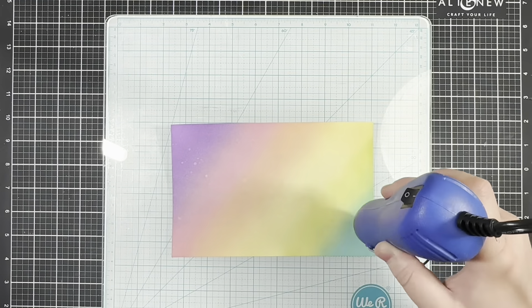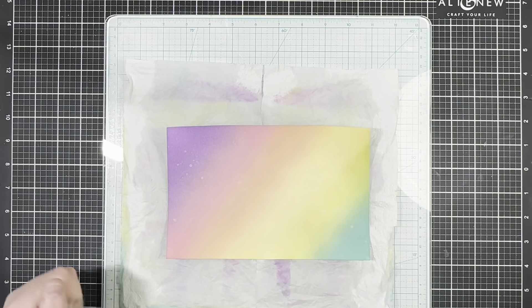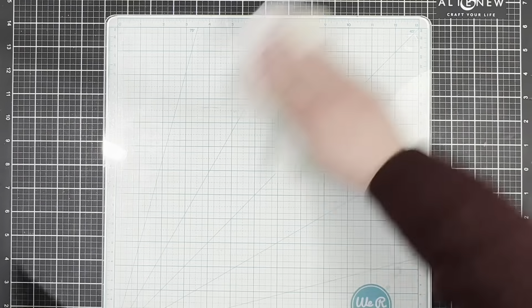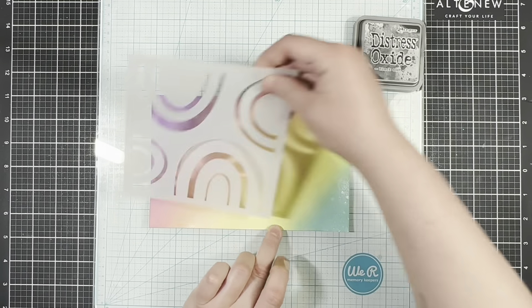While I was drying my panel, I thought — what goes better with rainbows than some sparkle? So I brought in some glimmer dust to add a little extra shine, then I spritzed it and went back to drying my panel. Next I can start adding in my rainbows.